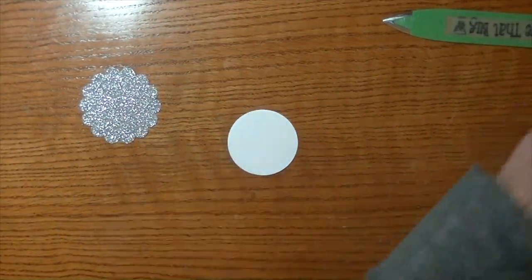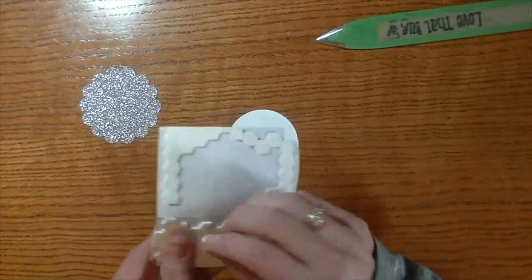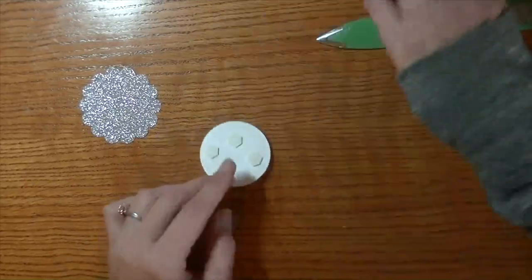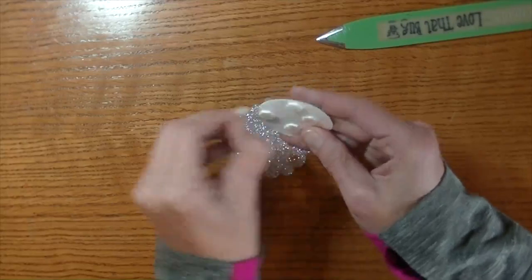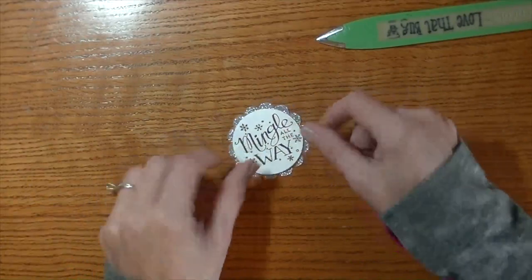We're going to flip this over and grab some dimensionals — I'm going to use four on the back of this one. Give them a good little squish. Take the backing off of this and we're going to adhere that down to the pretty sparkly layer, just like that. We can set that aside.